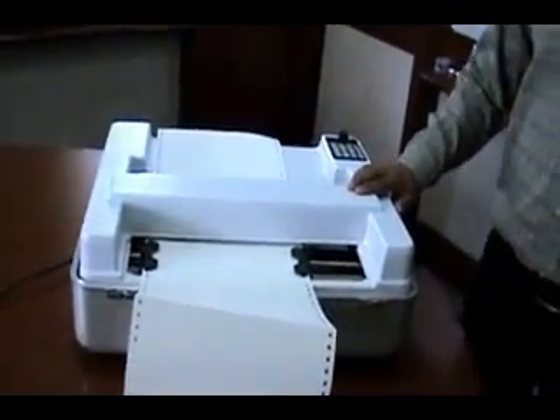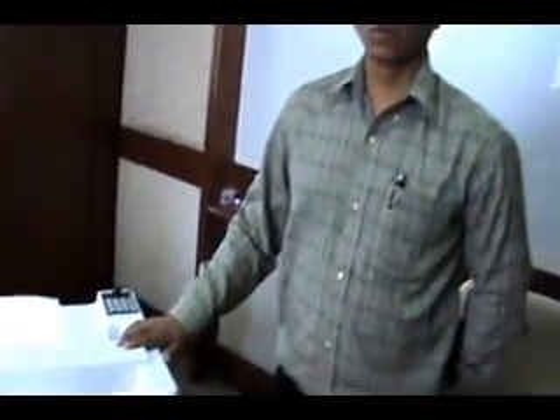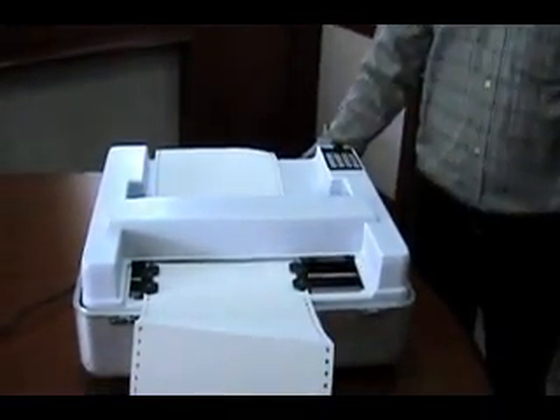With the help of this embosser, you can emboss large numbers of books in Braille format, which is required for Braille production. This embosser is connected with a power cable along with the USB cable which is connected to the PC.